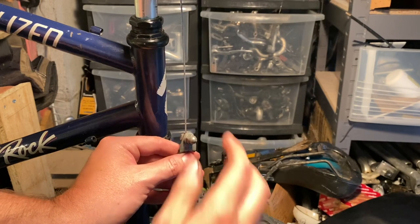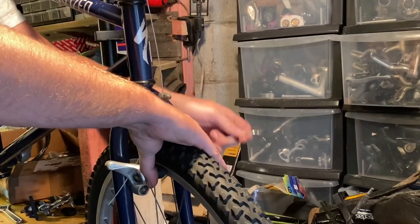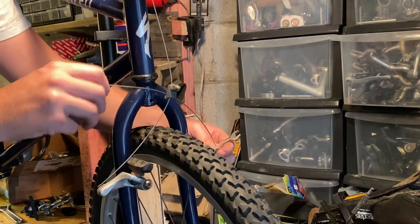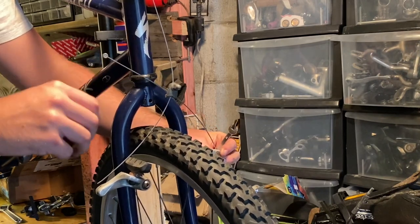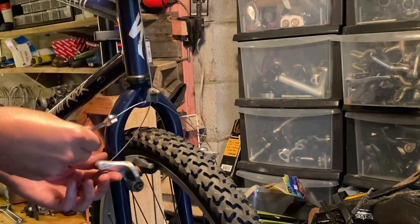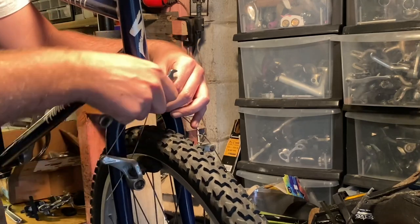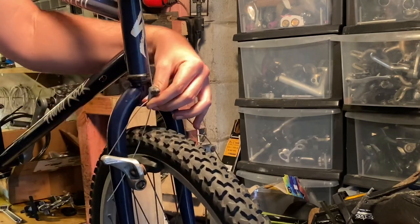The front brakes were being a little finicky. I normally find these brakes easier to set up than traditional cantilevers with the three-way adjustable brake post, but for some reason these were just giving me trouble.